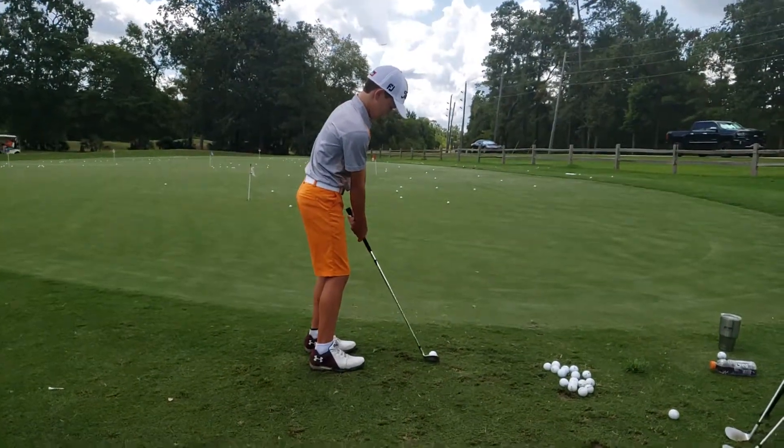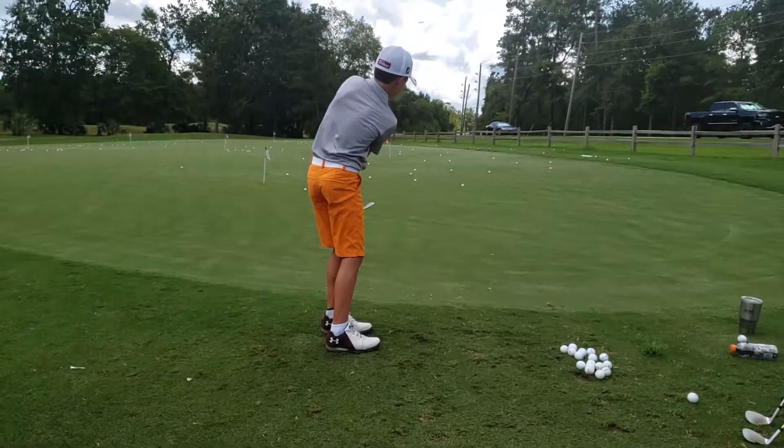Club in front of your toes, handle around your left pocket. Thin is in.